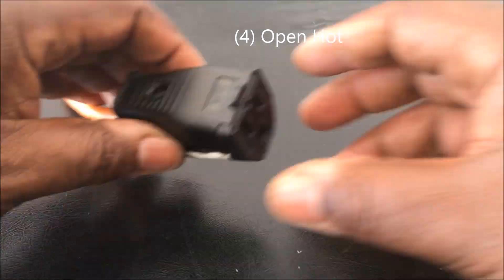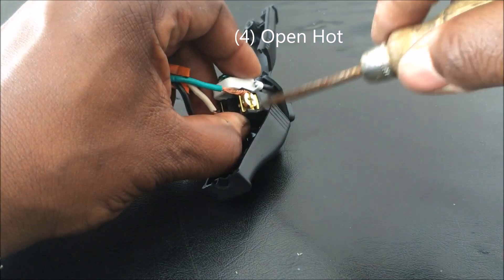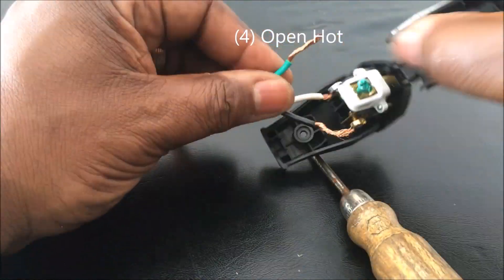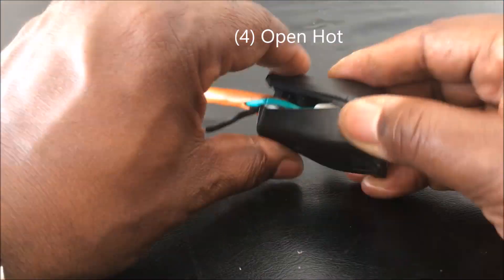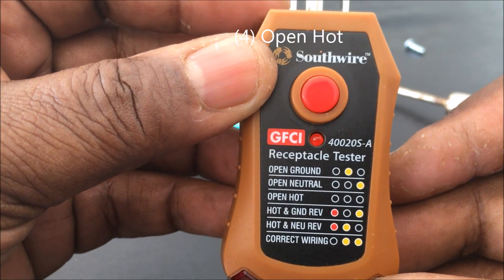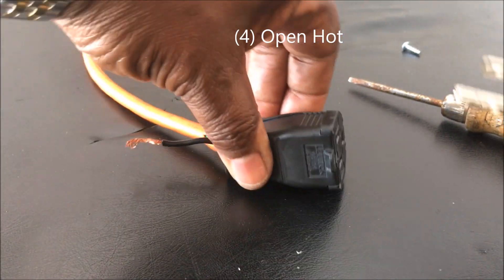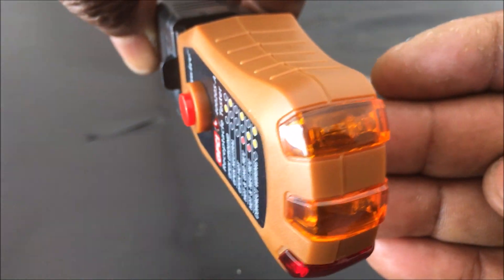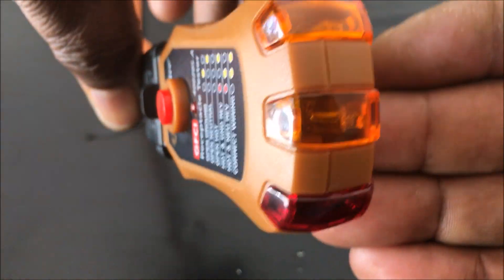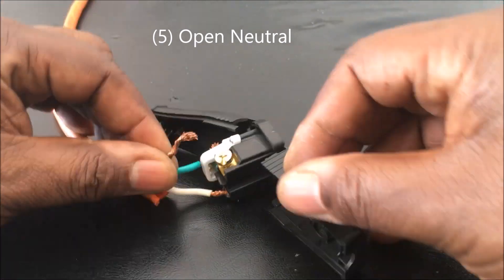The fourth test: I wire everything back correctly, then remove the hot wire. I turn the power back on, plug the tester in — and you get no lights at all. That means the hot is open, i.e., not connected.